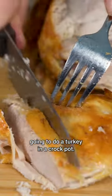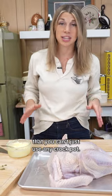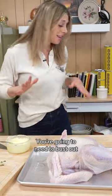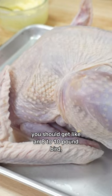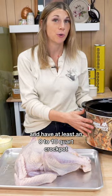We're gonna do a turkey in a crock pot. To cook a turkey in a crock pot though, you can't just use any crock pot. You're gonna need to bust out your big Bertha. You should get like an eight to ten pound bird and have at least an eight to ten quart crock pot.